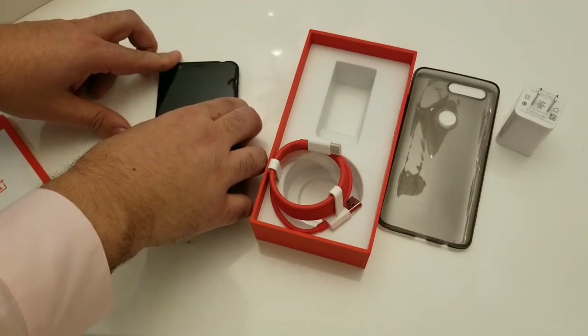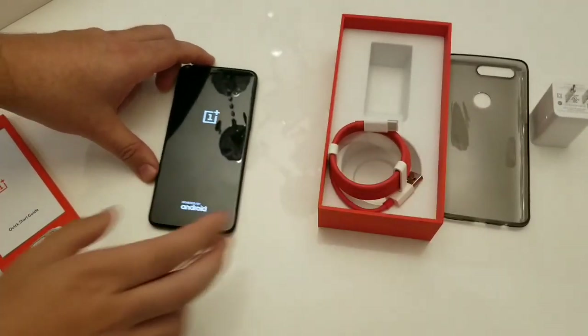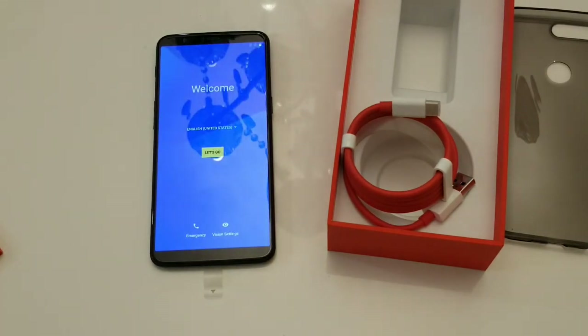Let's power on the device for the first time. There's your OnePlus logo. A lot of things I'm being told about OnePlus's UI is that it's near stock Android, very quick, with just a couple of tweaks that make the device very clean and simple. When I do the full review I'm going to step you through all the settings, the fingerprint scanner, the facial recognition, and all that.